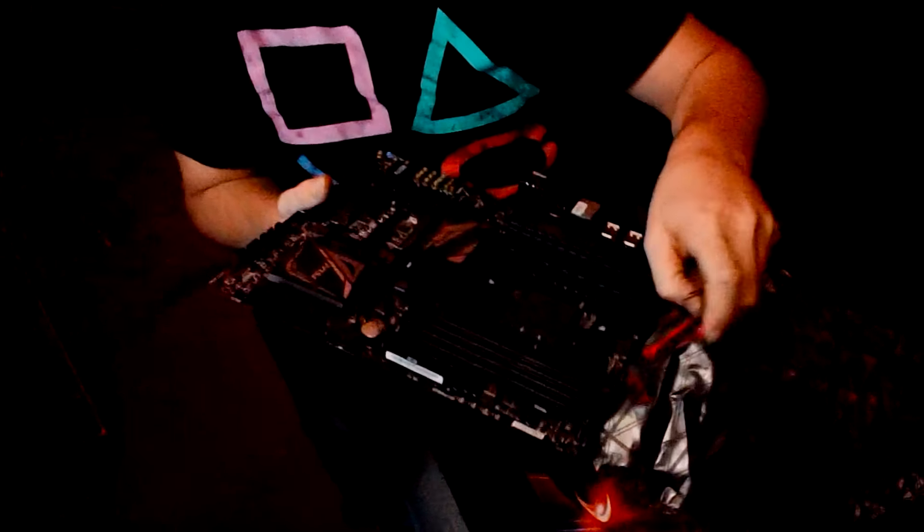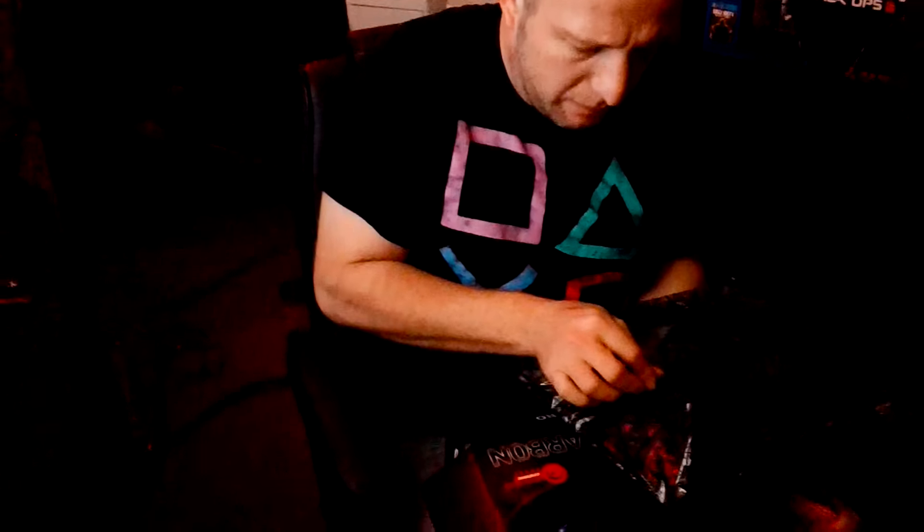I got my lovely assistant here, Kelsey. And then we are going to get this thing back in its box, and we are not going to move it until it's time to actually put the bad boy together.